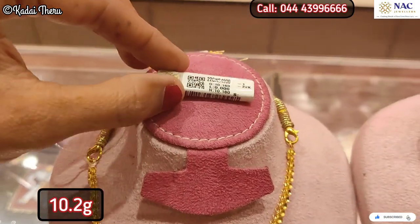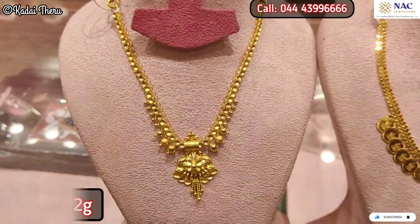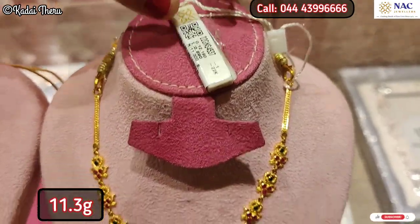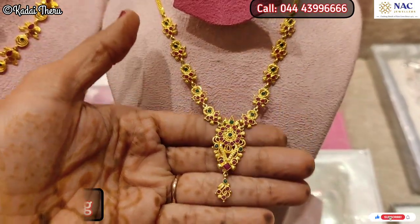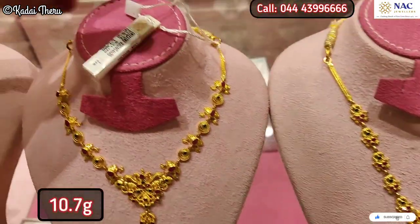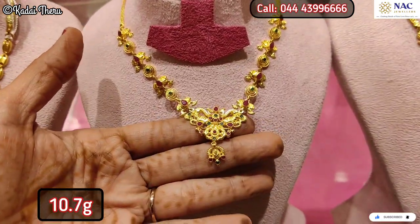If you want to get the lowest amount, you will need to lock it. If you deposit for 11 months and invest 30 grams, you will get up to 20% off on wastage charges.